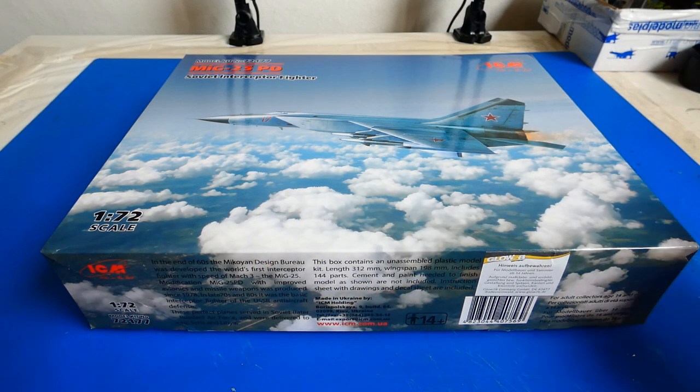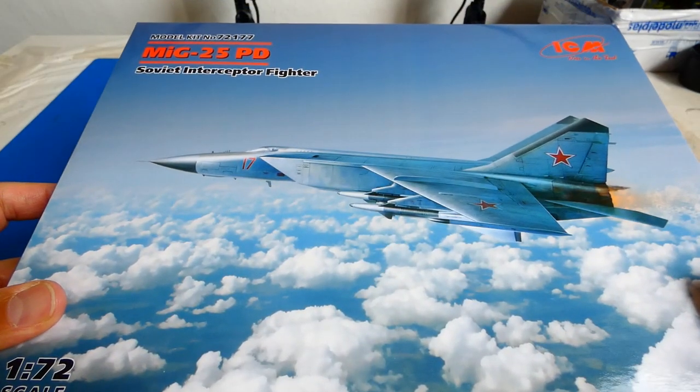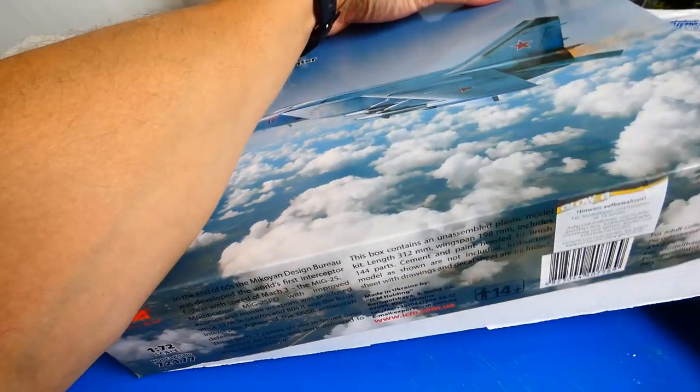Hello all my YouTube friends, welcome to my channel. This video build will be about the Russian high speed supersonic interceptor, the Mikoyan-Gurevich MiG-25 Foxbat.